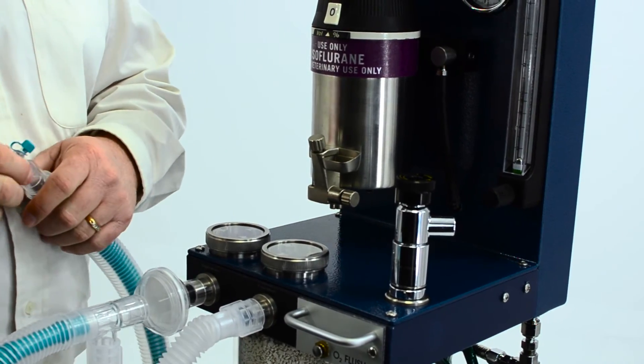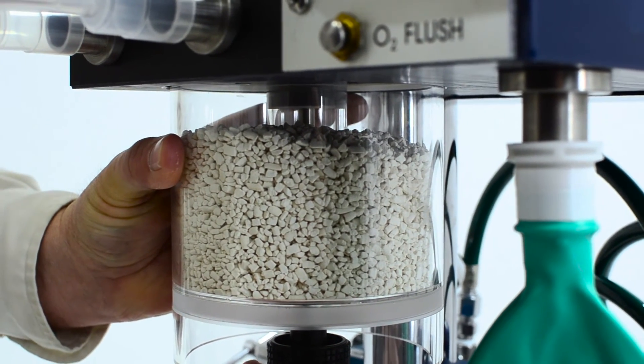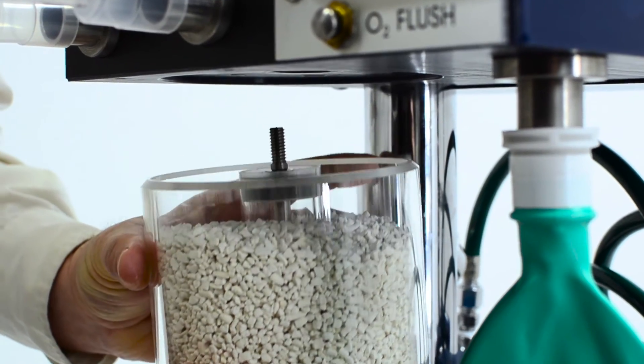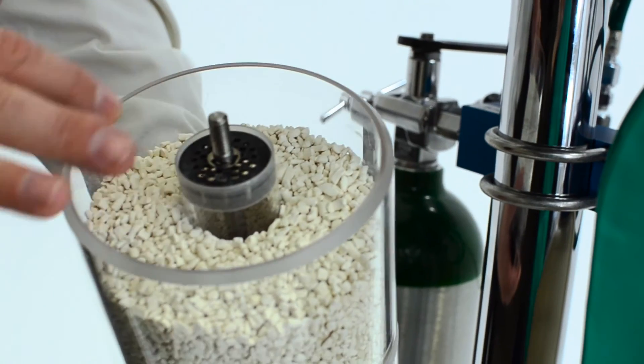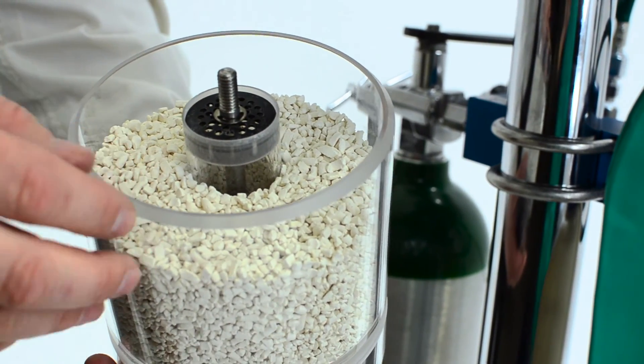Another area to check is your CO2 canister. After you fill it, a lot of times it could be dropped or chipped on something. So you'll want to check the knife edges on the outer ring and the inner ring to make sure there are no chips or debris.